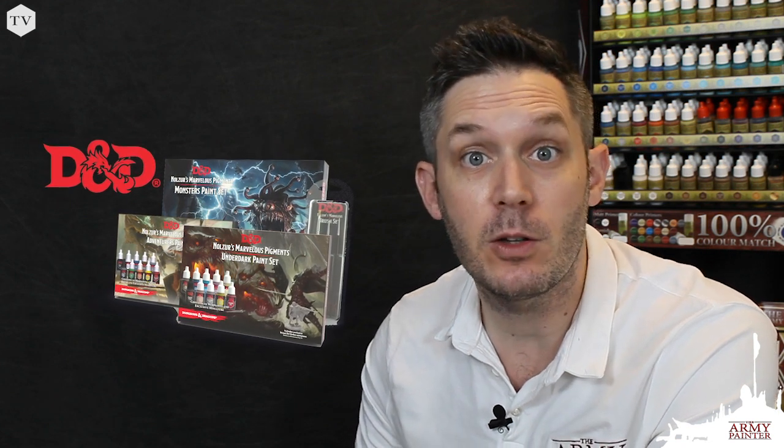The D&D Underdark paint set is a new expansion to the Nolzer's Marvelous Pigments series. The set includes 10 paints, eight of which are completely unique to the D&D range, specifically designed to match the monsters and horrors that dwell in this nightmare realm. The set also includes this fantastic Drista Ordum sculpt, and I can't wait to get some paint on it.